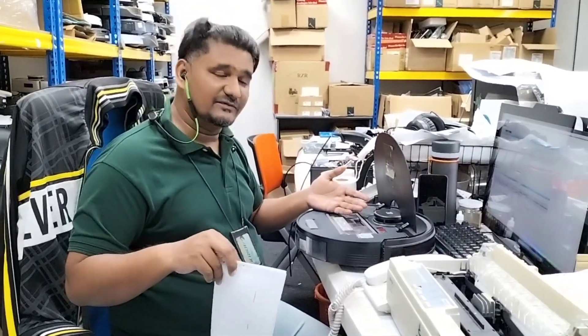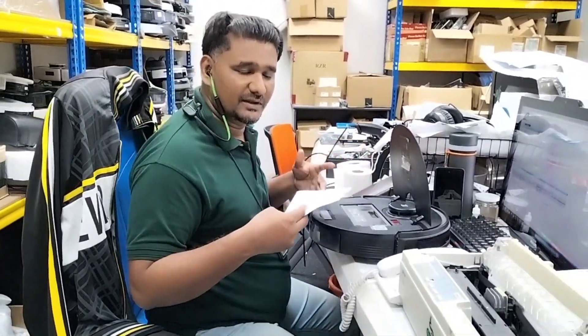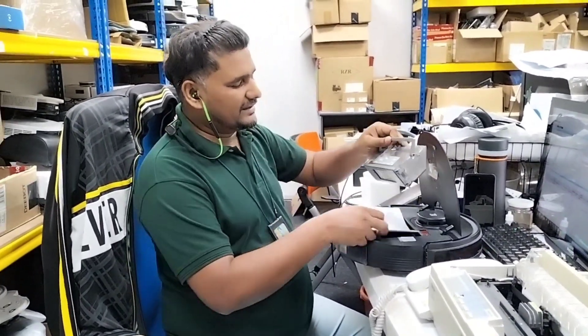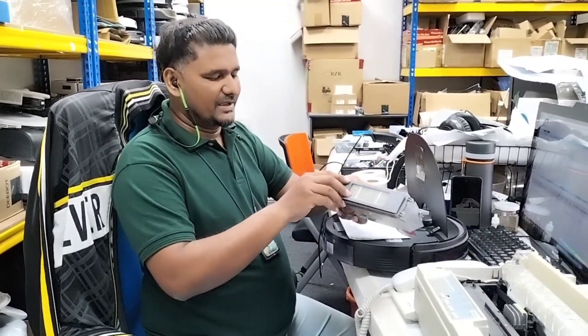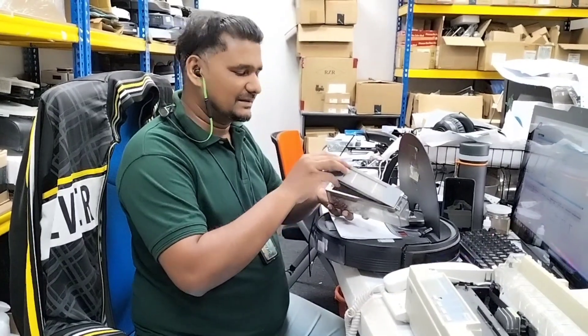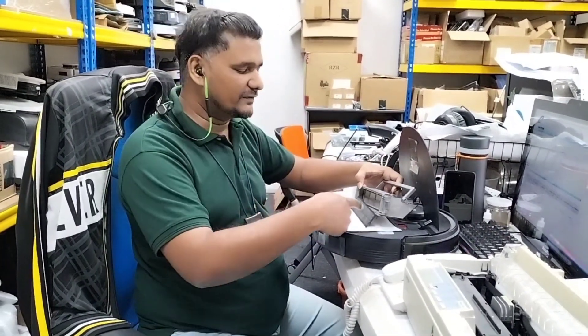I checked this one physically. Before that, there is one video available you can check online — that one is also very useful. In that video I mentioned why it's giving this error: the customer sent the device without a filter, so there was no filter at the back.